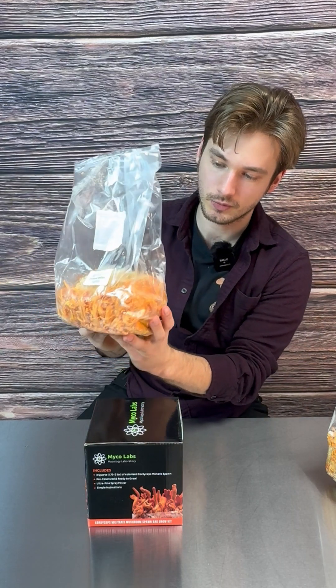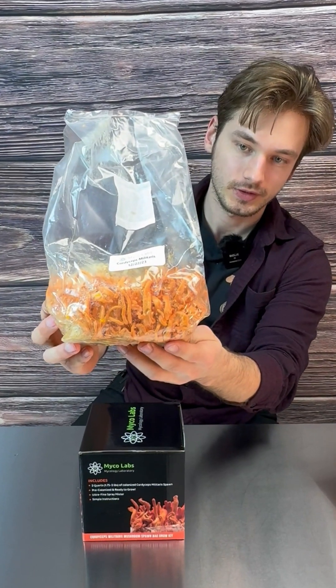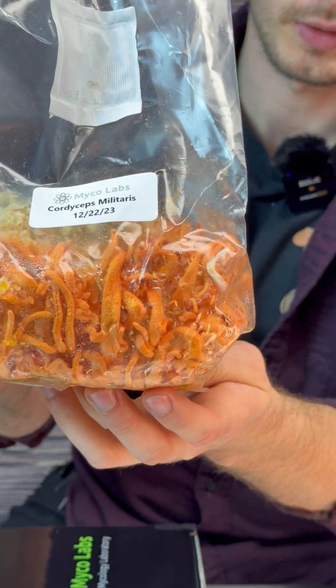This is what it's going to look like — and this actually has a little bit more time to go as well. You can let this go for at least another two weeks.